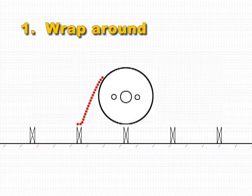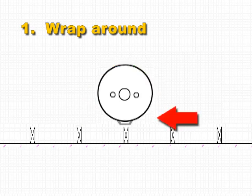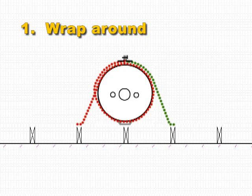Step 1: Determine if your tank is in direct contact with the wall. If so, attach it with the across-the-front method. For this demonstration, our tank is away from the wall, requiring the wrap-around method.